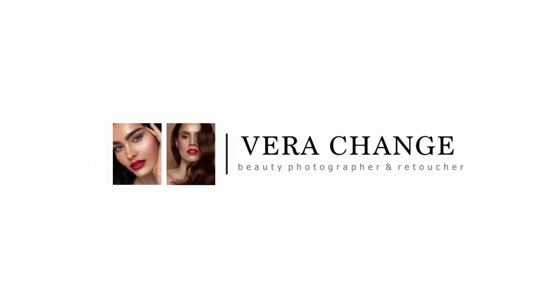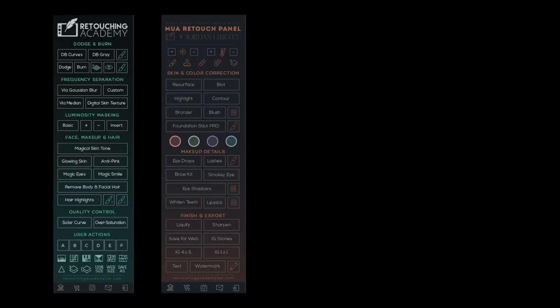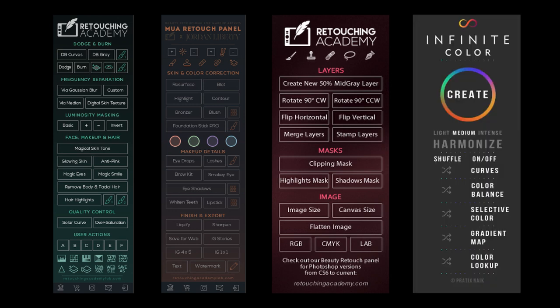Hey guys, welcome back to my channel. My name is Vera Change and I'm a beauty photographer and retoucher based in the UK. Today I have for you a quick overview of my retouching workflow that includes use of retouching panels from Retouching Academy as well as a color grading panel from Infinite Color. I'll link all the links in the description box below so you can go have a look after the video.